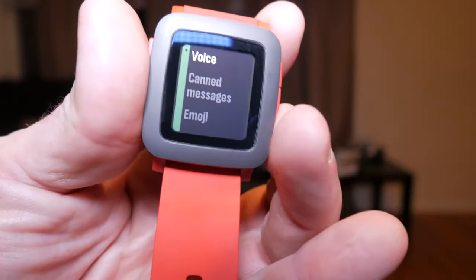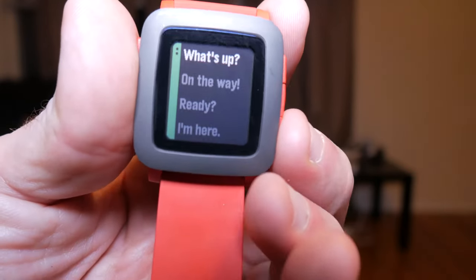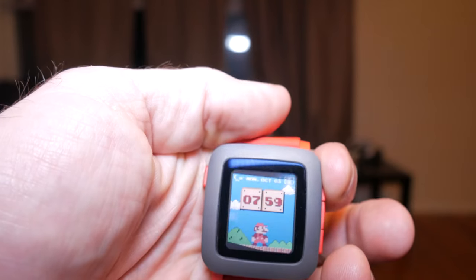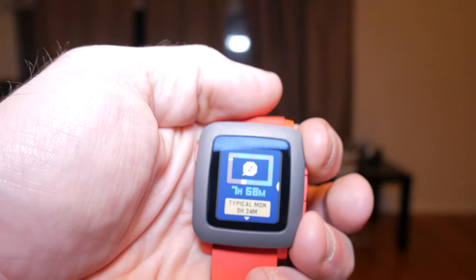If you're looking for more fitness-type features, the Pebble Time 2 will actually be out in January, and the Pebble 2 — both of these will include a heart rate monitor. In the meantime, the current Pebble Time doesn't have a heart rate monitor but it does have a pedometer.